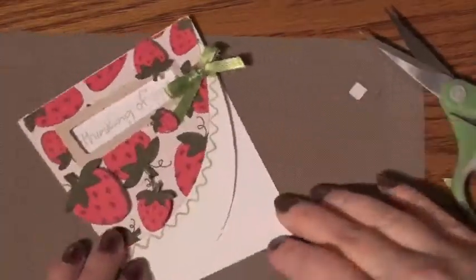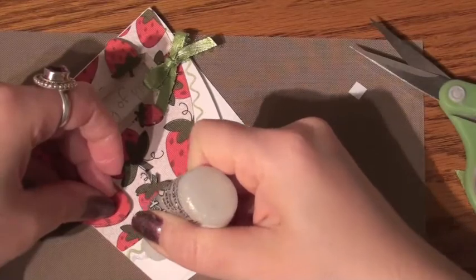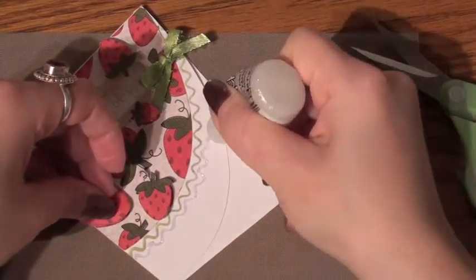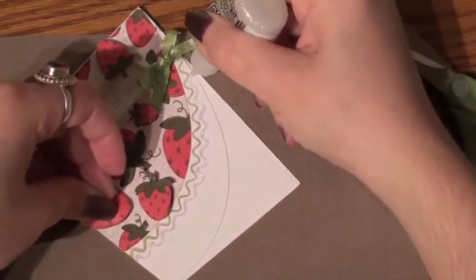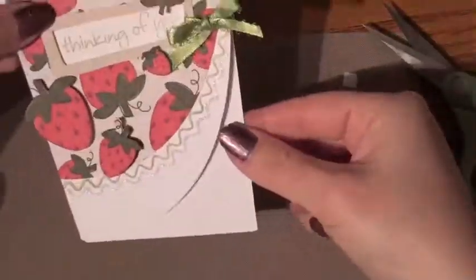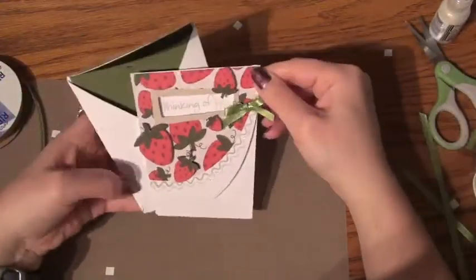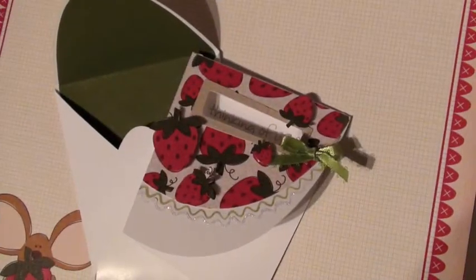And there you have it. But I'm still not quite finished — I wanted to add some glitter to the bottom. So I went ahead and used my Stickles glitter to make another squiggly line underneath it, to give it a little bit more pizzazz. And there you have it — another finished card.